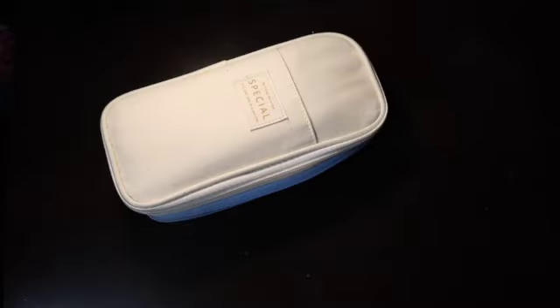Hello, today I will be showing you what is in my pencil case.